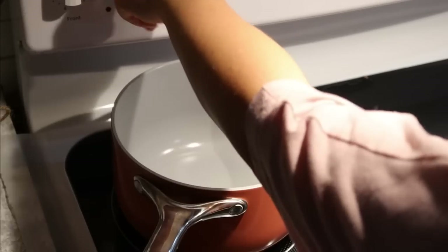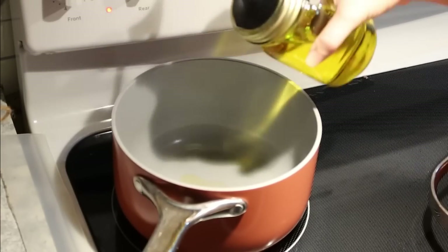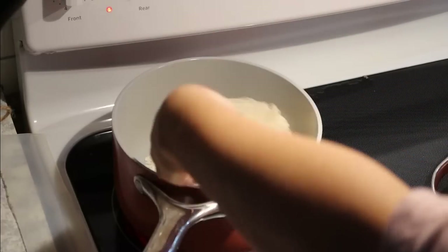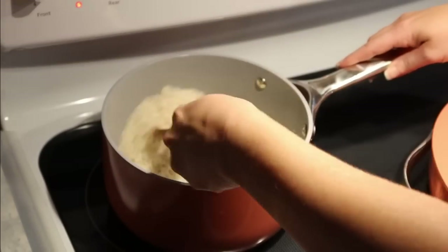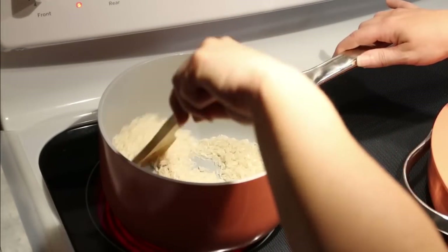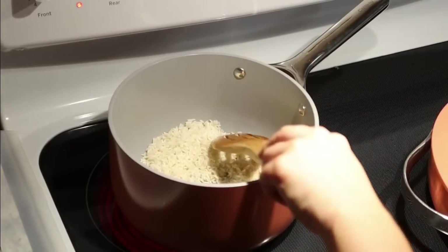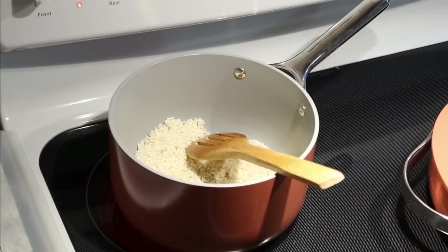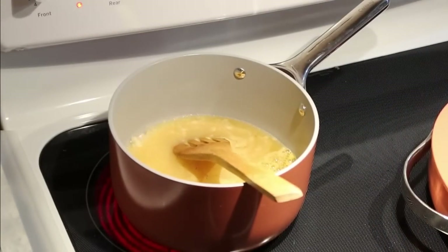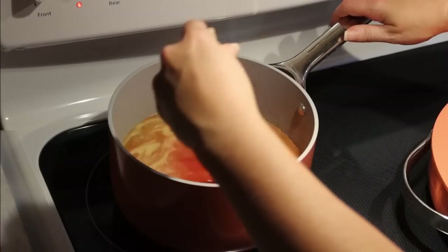Over here at my pot, we're going to get started on the Spanish rice. I'm drizzling in some olive oil and then a cup of white rice to get it toasted up. I am following a recipe for this — I'll link it down below. The rice only takes a couple of minutes to toast, but once it was toasted I added in a cup of chicken broth, a cup of tomato sauce, and a little bit of garlic powder. Give it a stir, bring it back up to a boil, then reduce the heat and place the lid on for about 20 to 25 minutes.